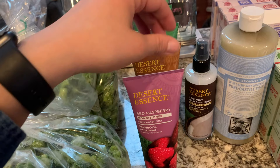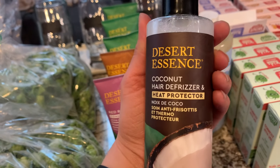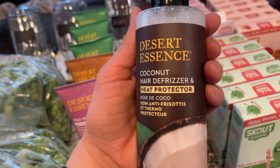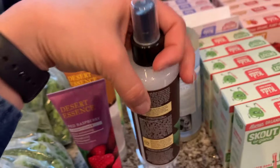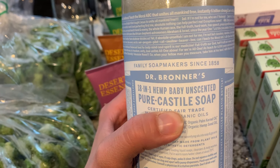I've been using my daughter's leave-in conditioner — she's three, so it's for little kids. I wanted to try this one; I don't really need a heat protector, but I do have frizzy hair and it would just be nice to have something like that around.